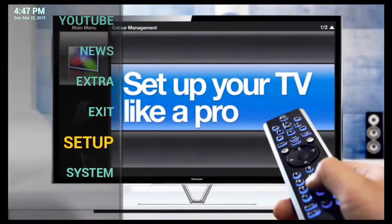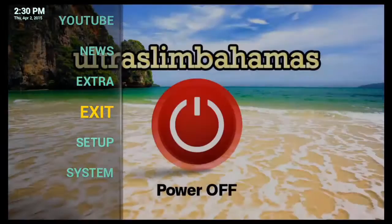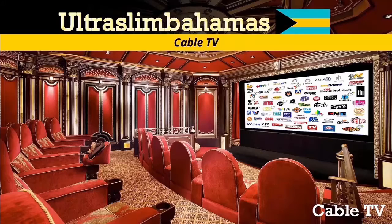This is the setup section. In this section you will be able to set up the paid TV section. This is the system section. In this section you can configure the interface, such as enabling and disabling functions. I will now click exit and this will take me back into the interface.